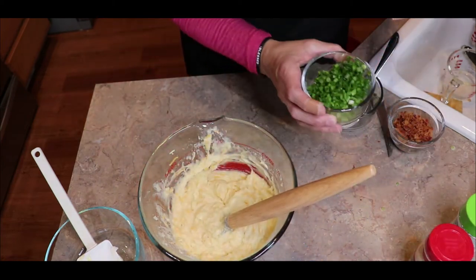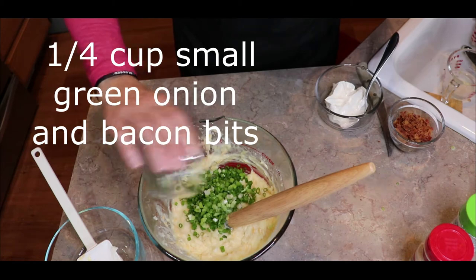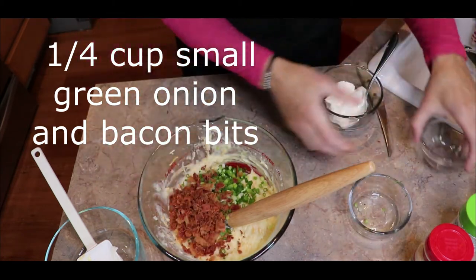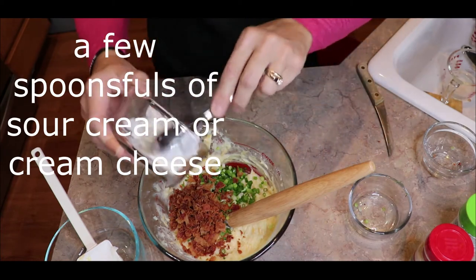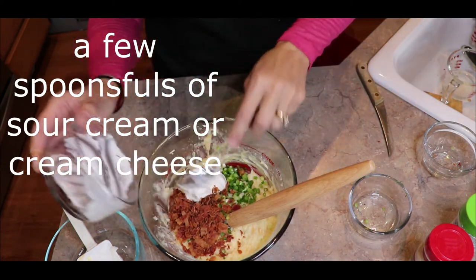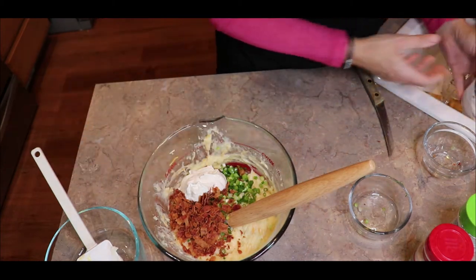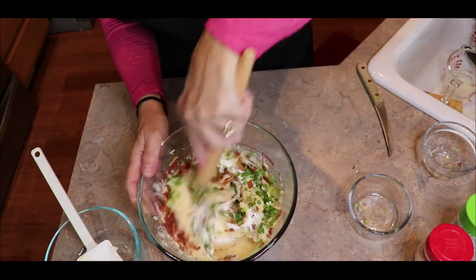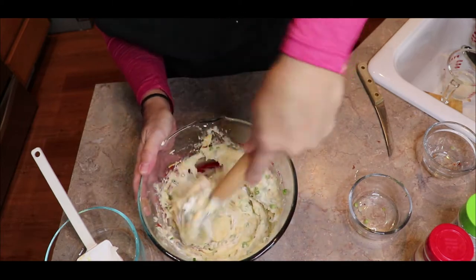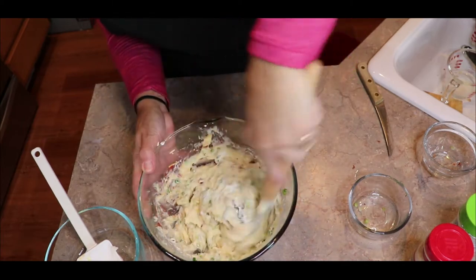Then I'm going to add the green onion, bacon bits, a little bit of sour cream — about a fourth of a cup. I add that extra. Now the flour and the egg are going to act as the binder in all of this. It's going to be like a twice baked potato kind of thing, or a loaded baked potato.